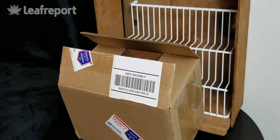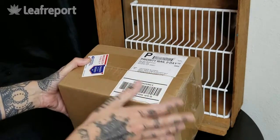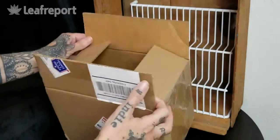Today we have an unboxing for Big Sky Botanicals. As you can see, this came in a very plain, discreet box. It was shipped priority mail and we did receive it in about four business days. It had tracking so we could follow the progress online.